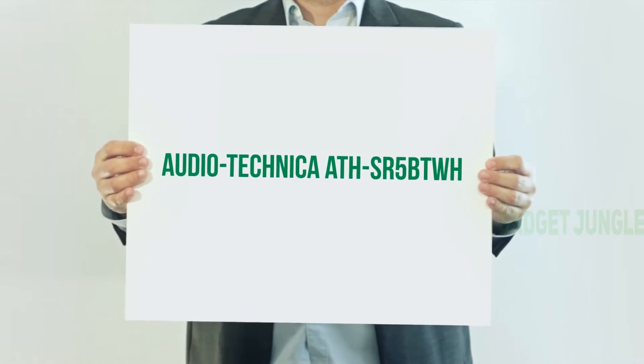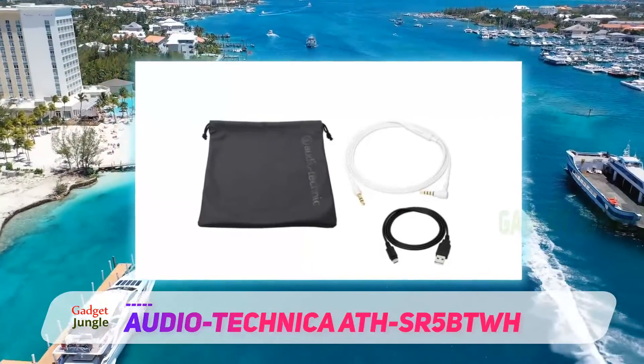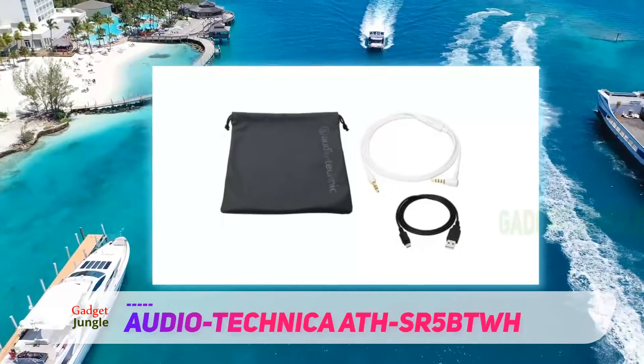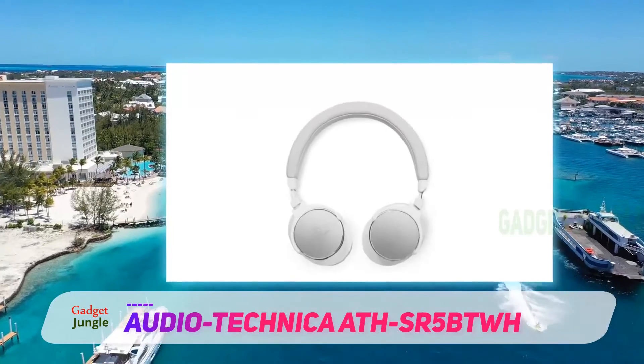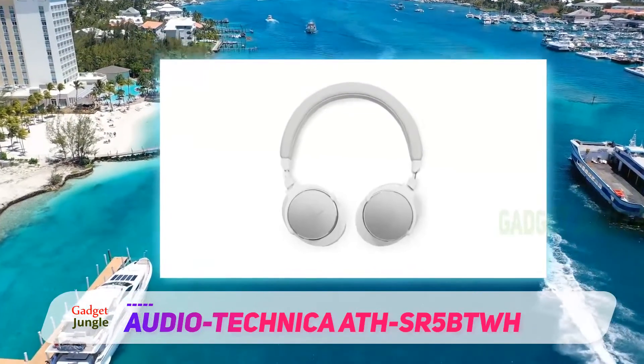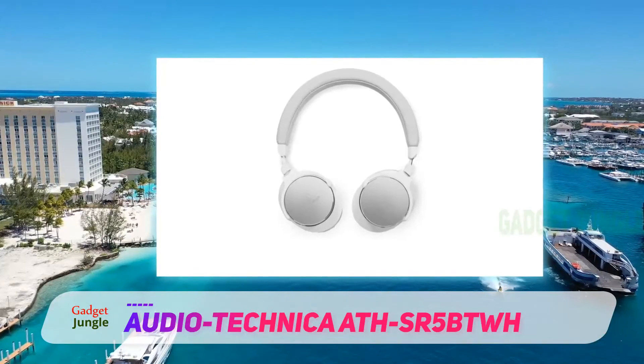Audio-Technica ATH SR5BTWH — let's take a look at this Bluetooth wireless headphone set from Audio-Technica. They have soft memory foam ear pads that make them comfortable. The battery is supposed to last up to 38 hours, which is amazing. They also remember up to 8 Bluetooth wireless devices.